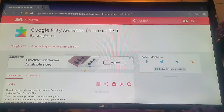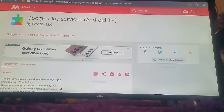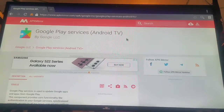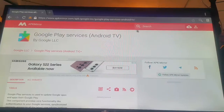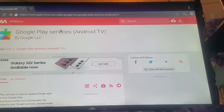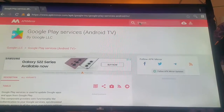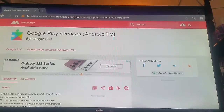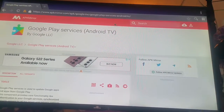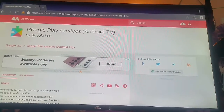What you want to do is go on your browser, click search, and search for 'Google Play Services Android TV.' You will come up on our website — search for this.